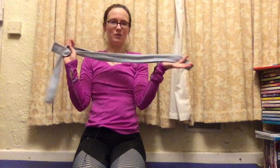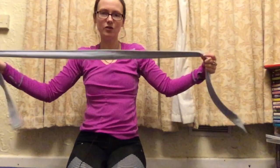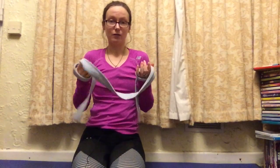Hi everybody, I'm Heather. Welcome to another video. I'm going to introduce you to a very handy tool for when you are first starting out with flexibility training — the humble dressing gown belt. It doesn't have to be one of those; you could buy a fancy strap if you wanted to, or you could use a stretch band — just anything that's going to help you extend your reach a little bit.